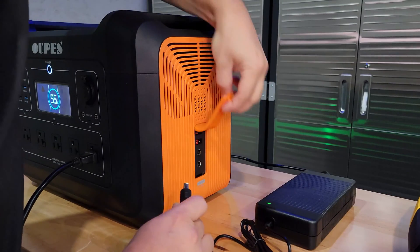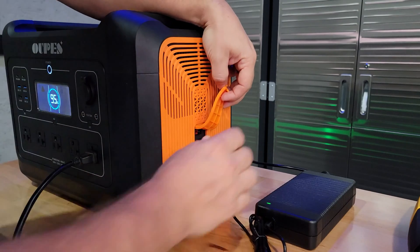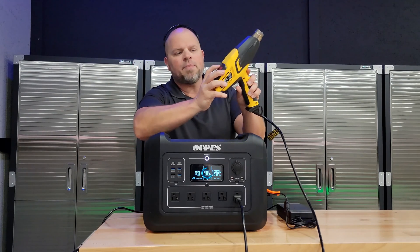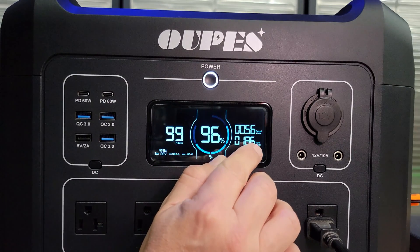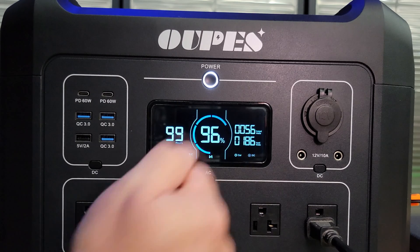It does support pass-through charging. However, try to limit using this feature frequently because it'll reduce the battery life. If you're not familiar with pass-through charging, you can charge this and use an appliance at the same time. Looking at the display, we can see 186 watts coming in and around 56 watts going out.